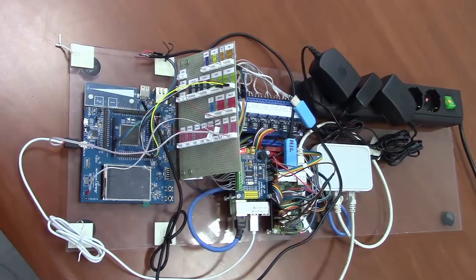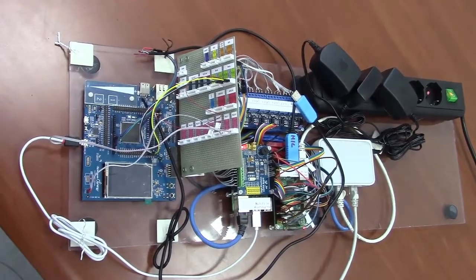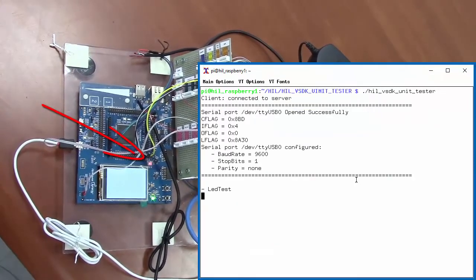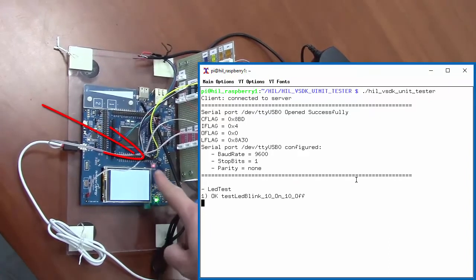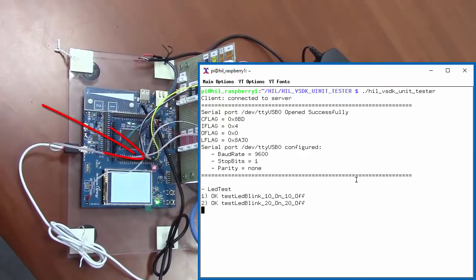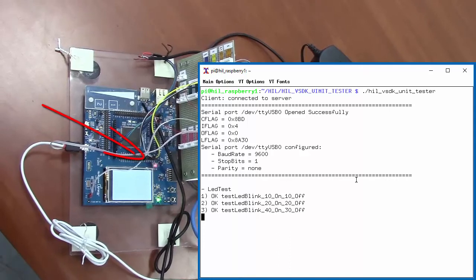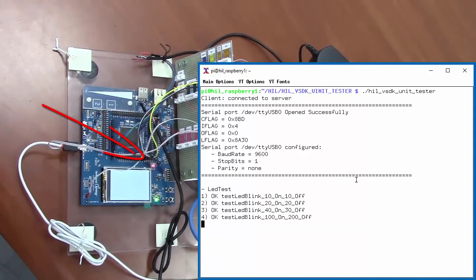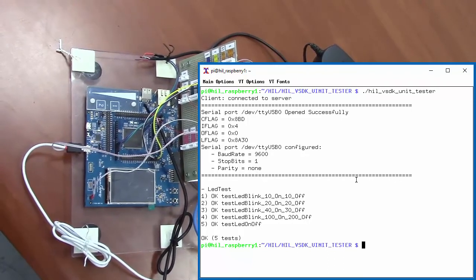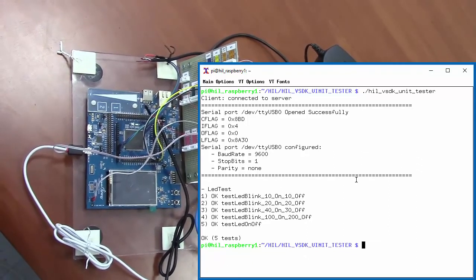We are now going to run the example. The example is basically the minimal example we can show in this kind of system, which is a blinking LED. We are running the test and you can see the LED is blinking at different frequencies. The board is powering on and off, and we are programming the board with different programs. The board is programmed and afterwards it runs the application, and the output is considered not only using the output on the serial line but also by reading the outputs connected to the external connector to the Raspberry Pi.